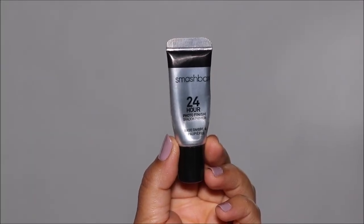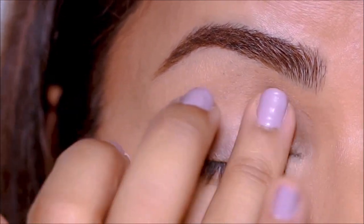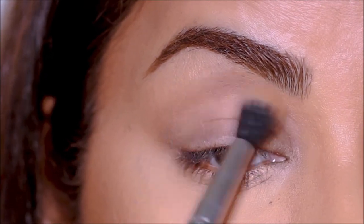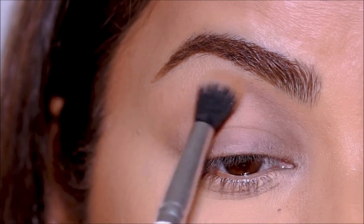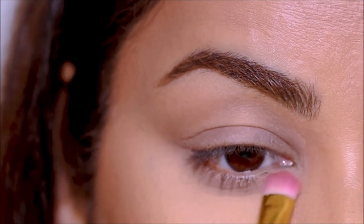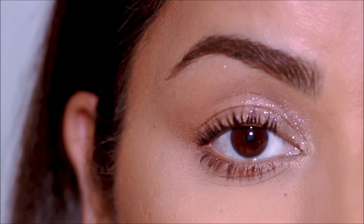The primer I'll be using is from Smashbox — the 24 Hour Primer, one of my favorites. I'm mostly focusing this on that fold line because I want to fill that up so nothing settles in. I'm going to use my favorite Sweet Talk palette from ColourPop, starting with West Side using a blending brush at the crease and lower lash line, very lightly smoking it out. The crease I'm building is above my natural crease line — above the fold — to make the lid space appear bigger. A glossy lid has two things: shine and gloss.